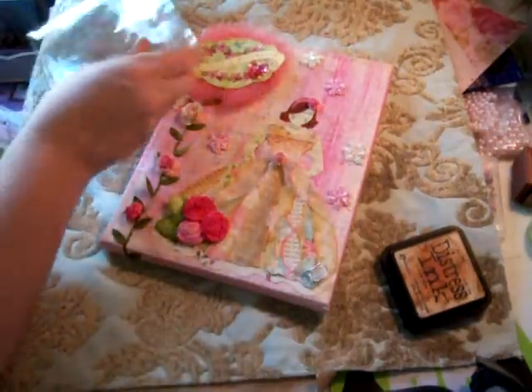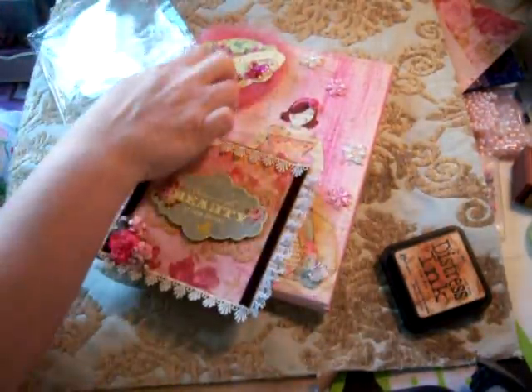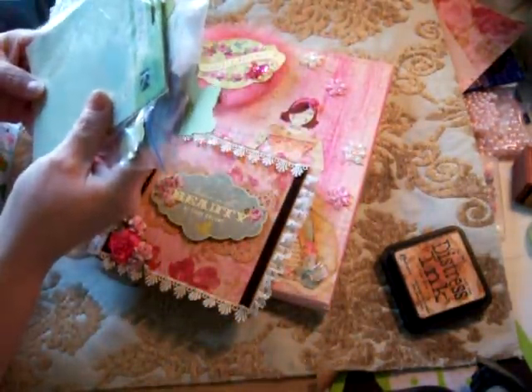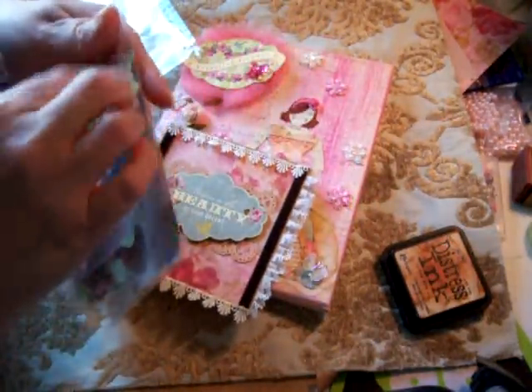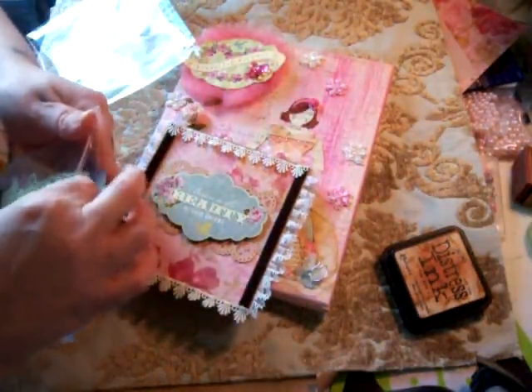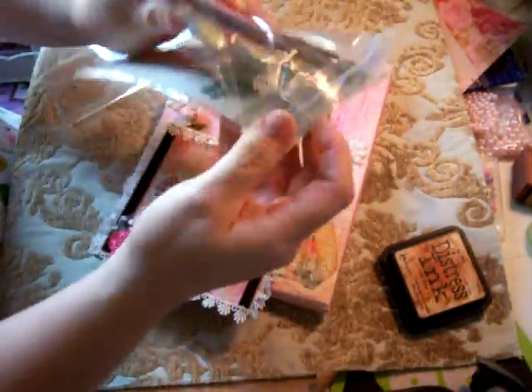I made her a card — let me share it with you. I used the same paper line, which is a K and Company paper line. These little pieces here are from the Brenda Walton collection. It's got a lot of inspirational elements and it's very shabby chic — that's how I store all my stuff, attached so I remember who it belonged to.